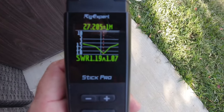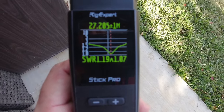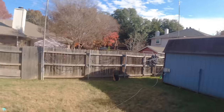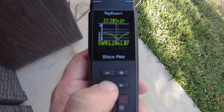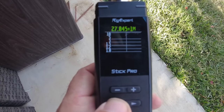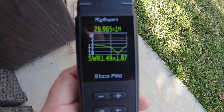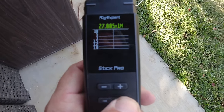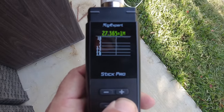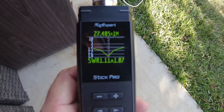I put those tuning rings back and haven't moved them since I put the antenna up. Going down to channel 1, which is around 26.965 MHz, we're at 1.4:1 — not bad. And then channel 40 is 27.405 MHz, and that's reading 1.11:1. That's beautiful.